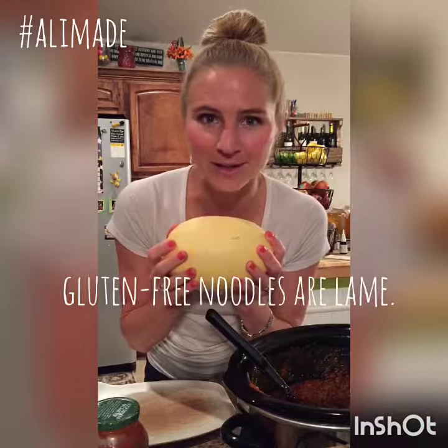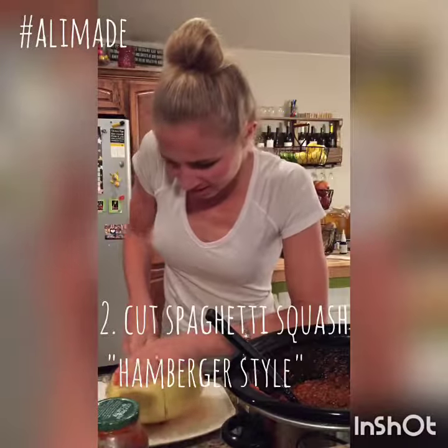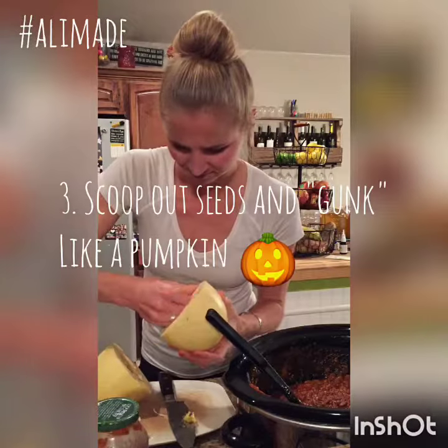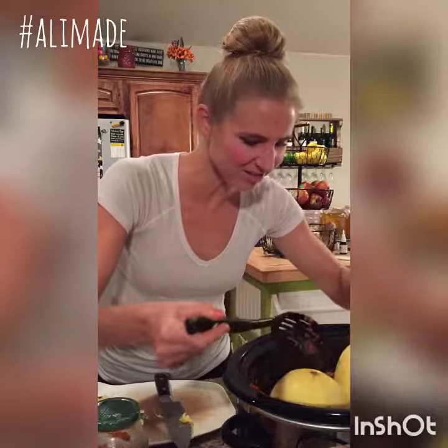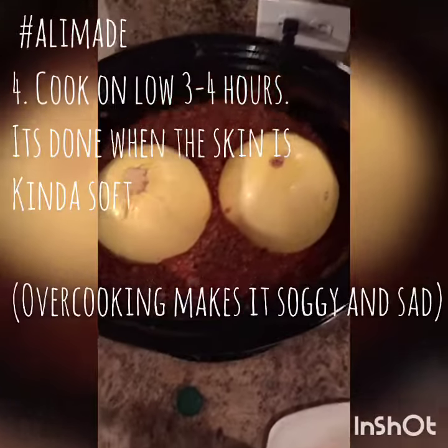I like gluten-free spaghetti because it's... spaghetti squash is awesome. So take a sharp knife — you may have to saw it a little — and stick it down in the sauce so it looks like a pair of eyeballs.